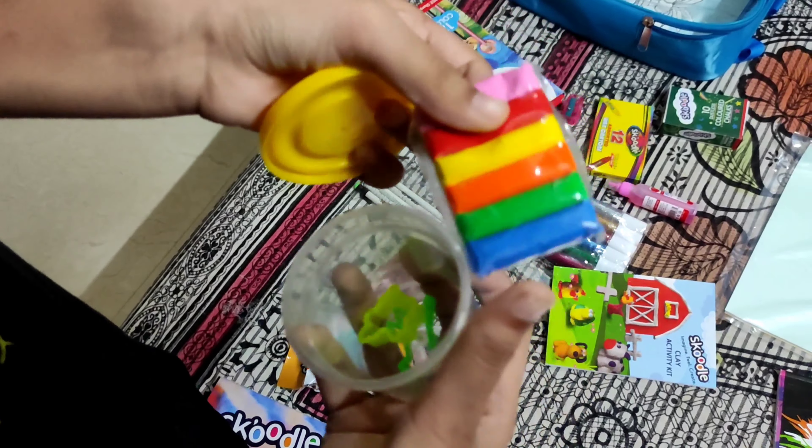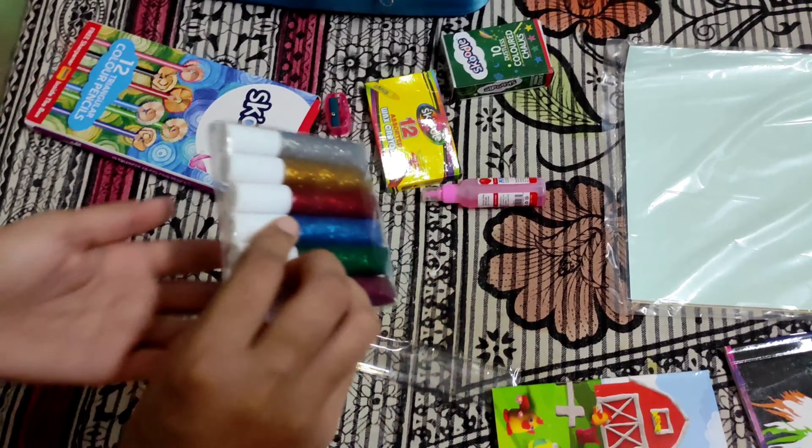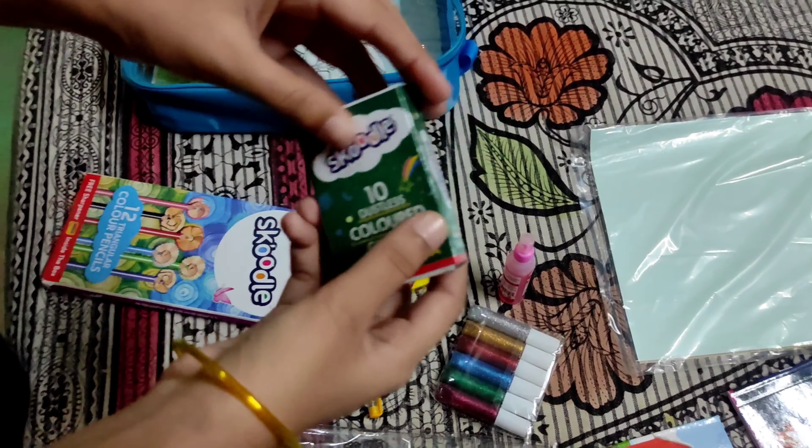This is a clay. This is a clay color. This is a gum. This is a colorful joke.